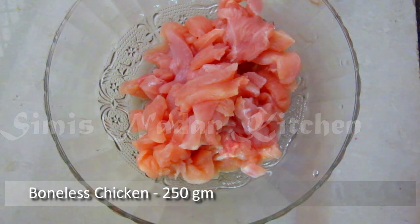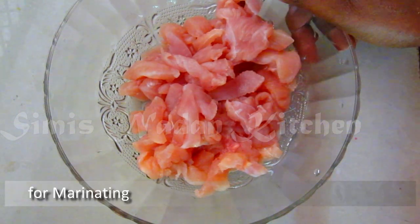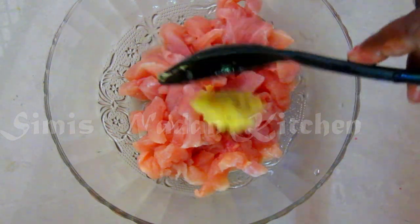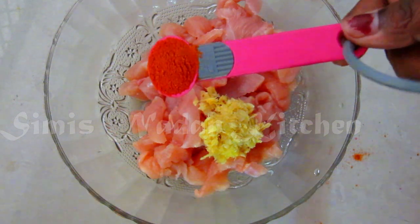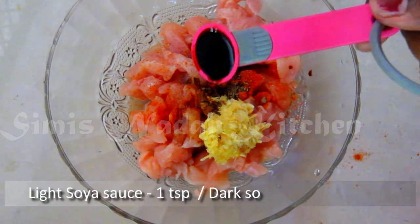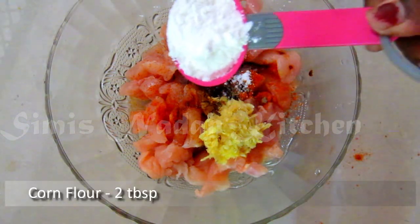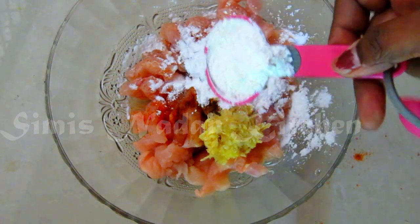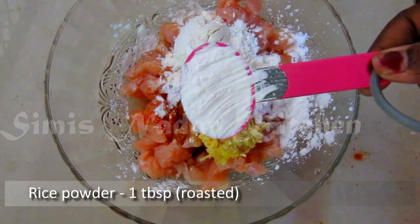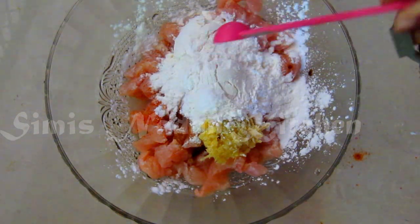I'm going to put 150 grams of chicken in a bowl to marinate. We're going to add: 1 tsp light soya sauce, 1 tsp dark soya sauce, 2 tbsp cornflour, 1 tbsp maida, 1 tbsp aripodi, and a little bit of baking soda.